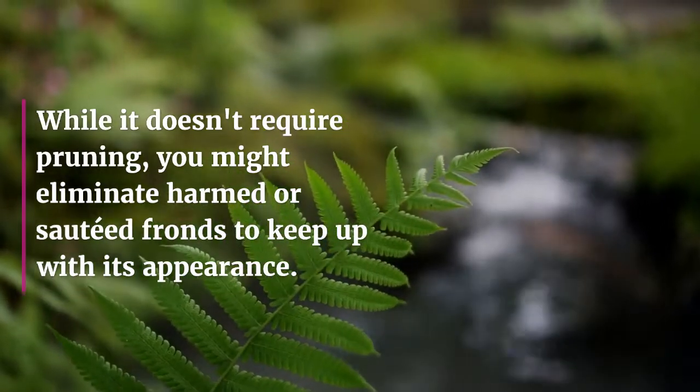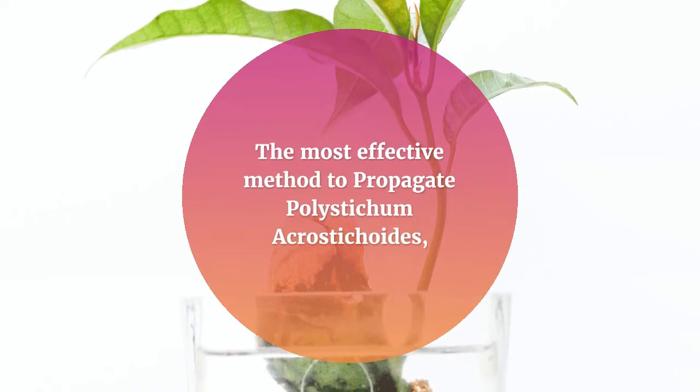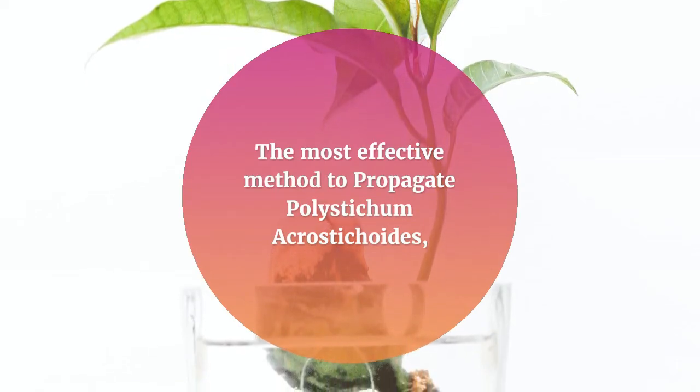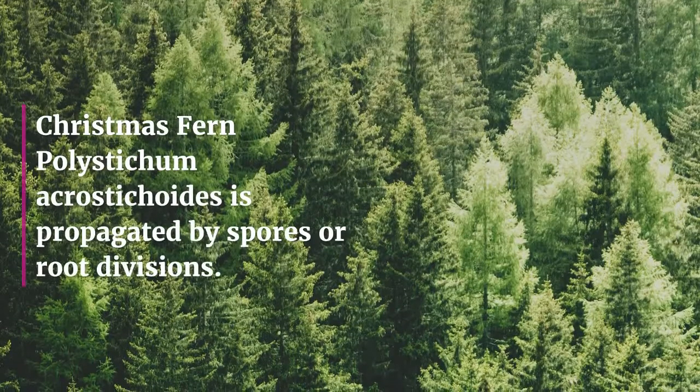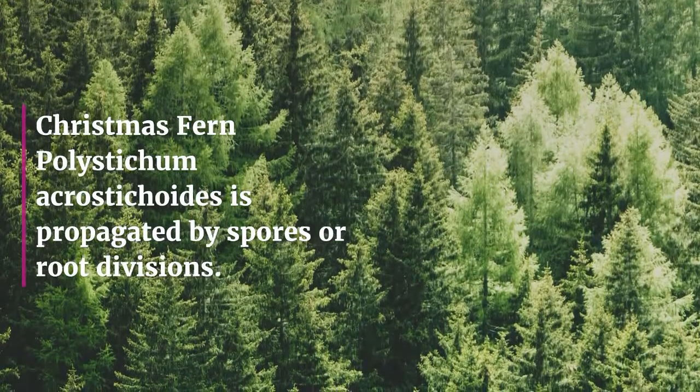Polystichum acrostichoides, the Christmas fern, is propagated by spores or root divisions.